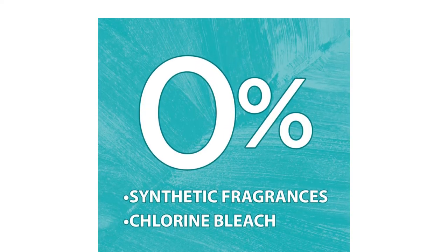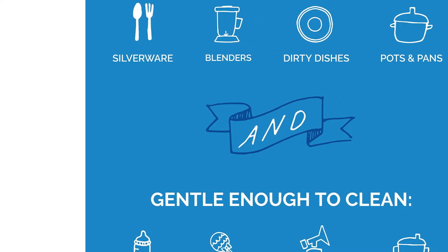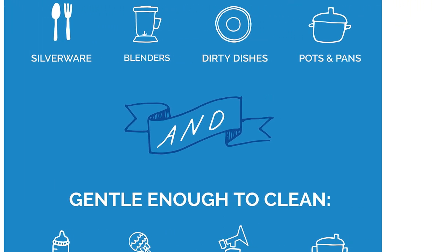However, if using a more environmentally friendly detergent is important to you, then this is a great pod to have around.